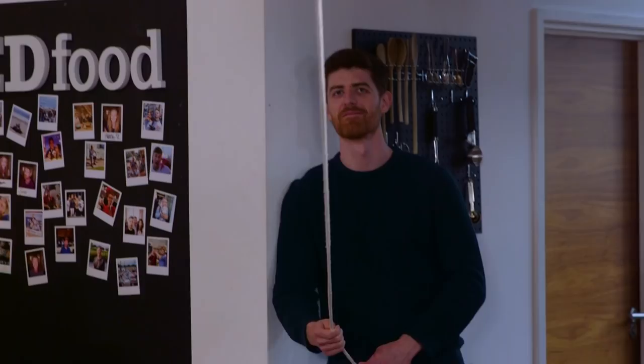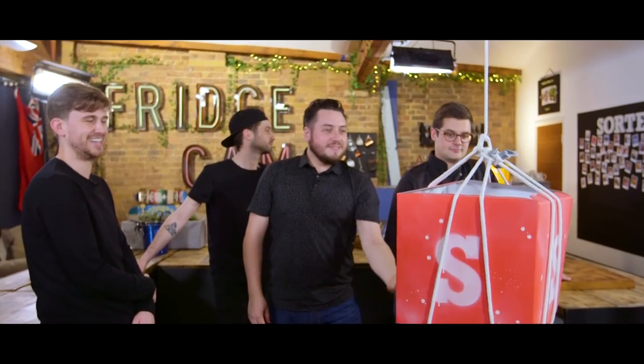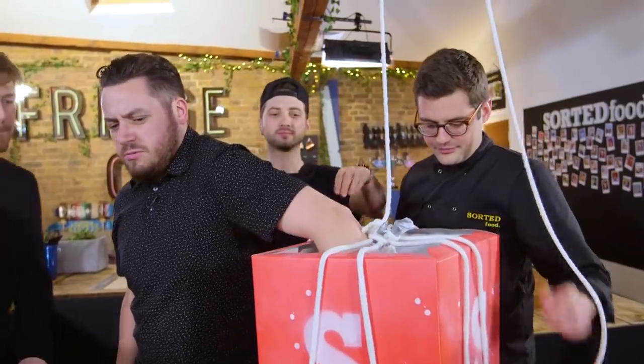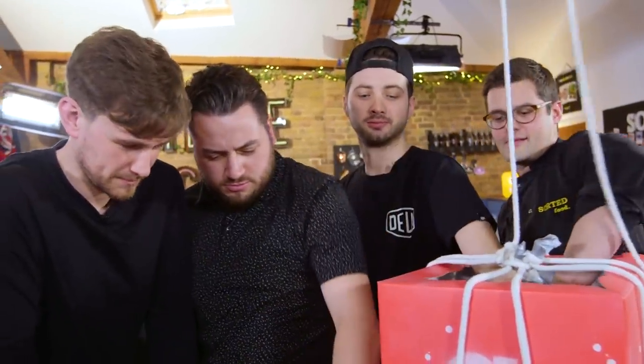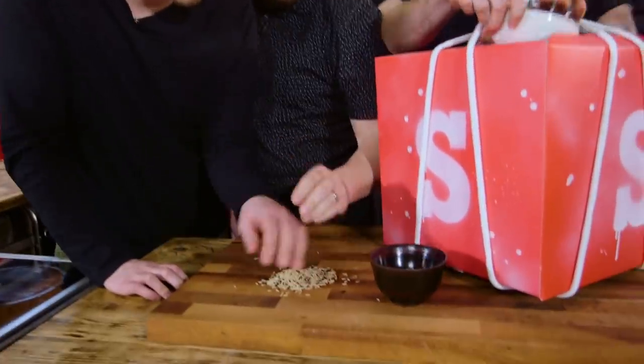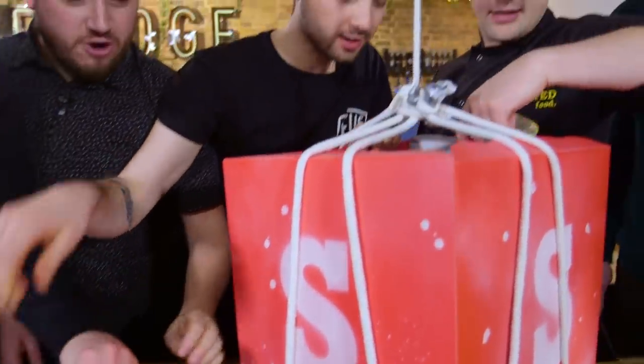Lower the box, James. I feel like the lowering of the boxes have become a lot less epic. What we do have though... Ooh. That is rice. That's also rice. It's rice. More rice. It's the same rice.